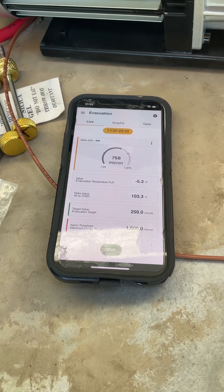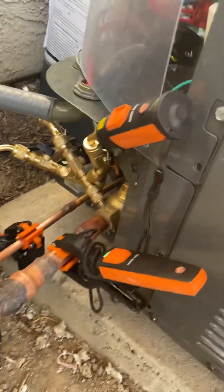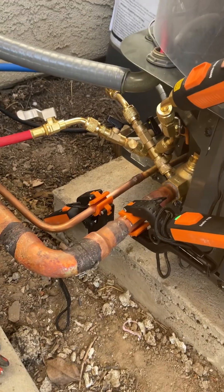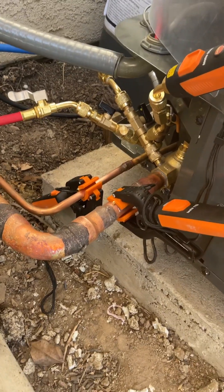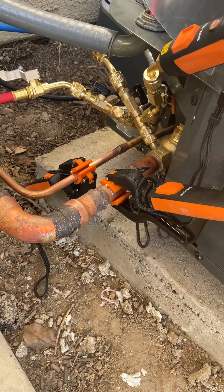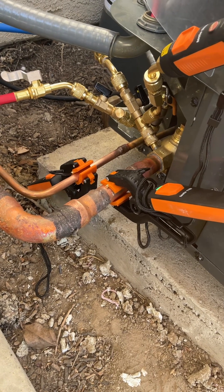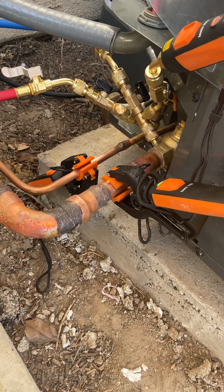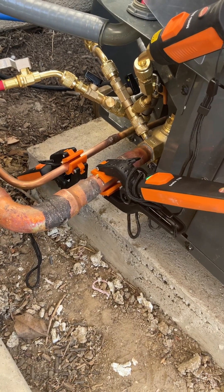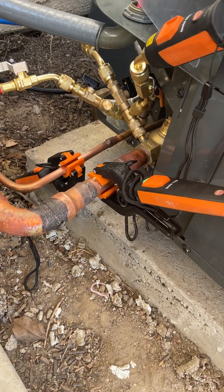I had made an error in how I set this up. I had my pressure gauge on the liquid side, and for me to put the 410A freon into the system, that gauge wasn't set up correctly. So I actually broke the vacuum this morning — it had gotten below 300 — broke it with dry nitrogen, flowed some through the system, and re-plumbed everything.